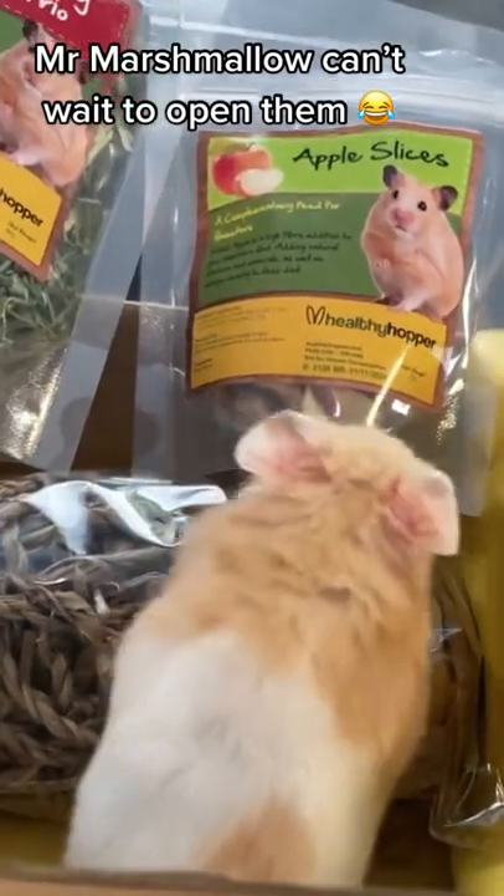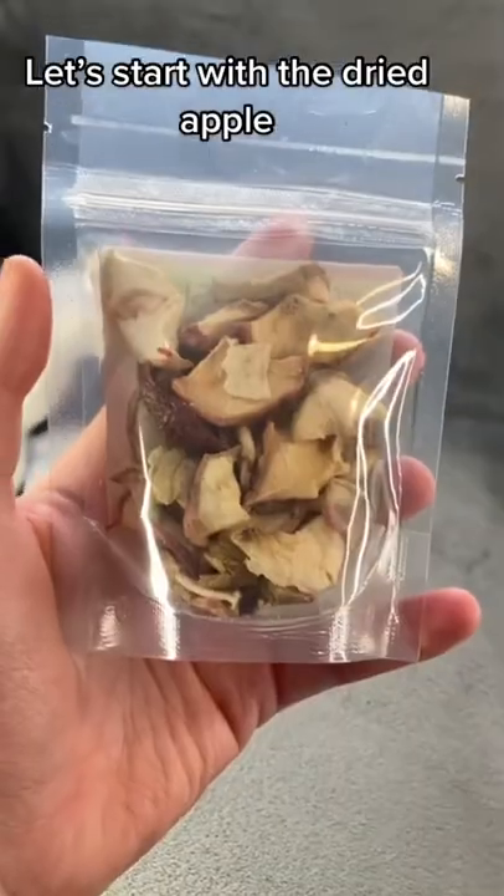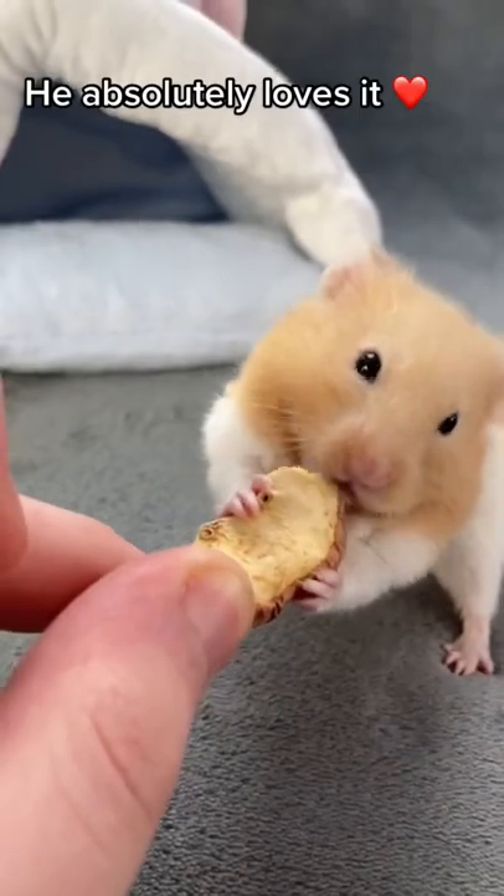Mr. Marshmallow can't wait to open them. Let's start with the dried apple. He absolutely loves it.